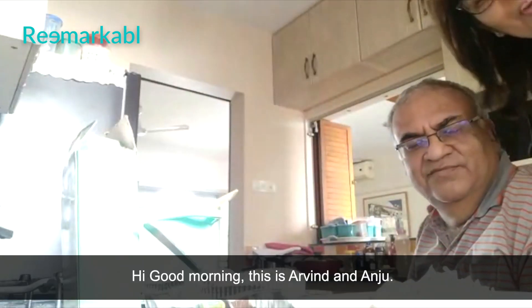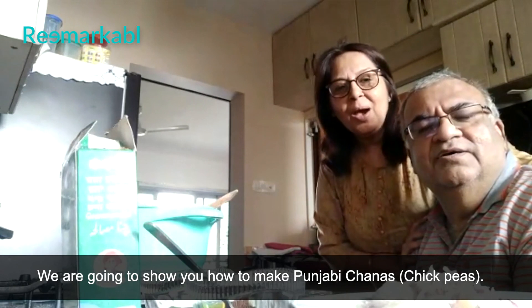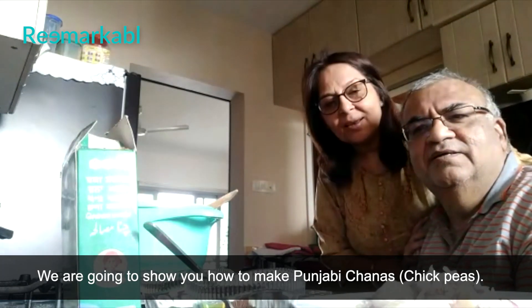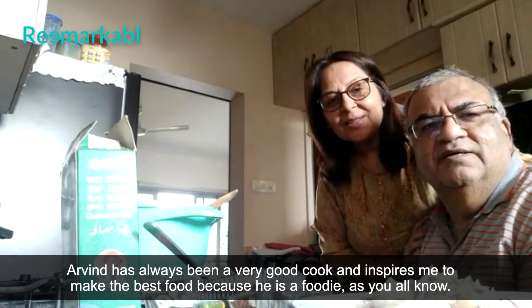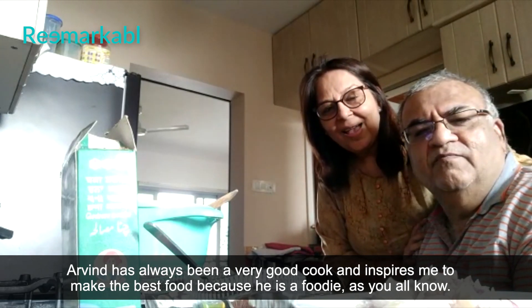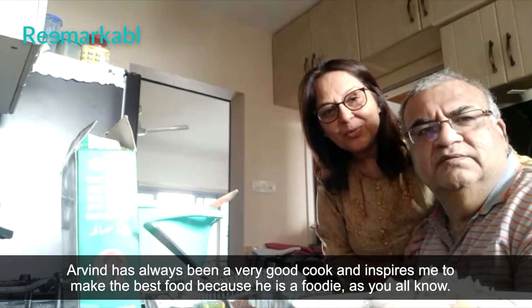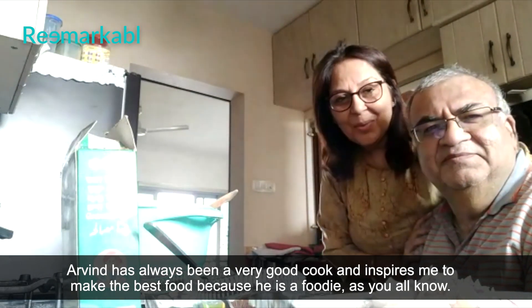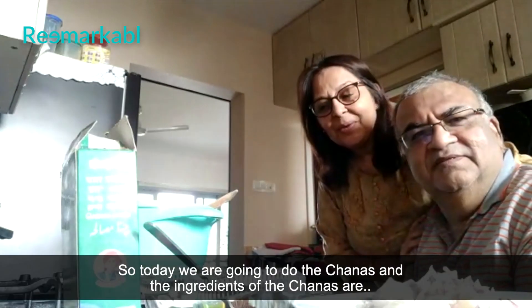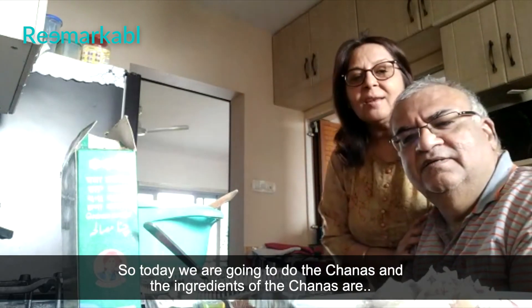Hi, good morning. This is Arvind and Anju. We are going to show you how to make Punjabi chanas. Arvind has always been a very good cook and inspires me to make the best food because he's a foodie, as you all know. So today we are going to do the chanas. And our ingredients for the chana are...